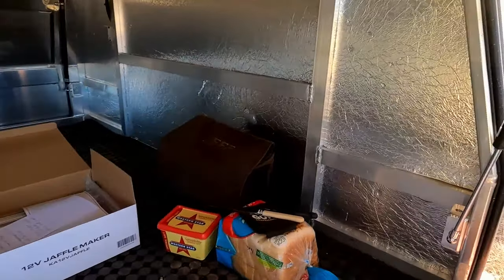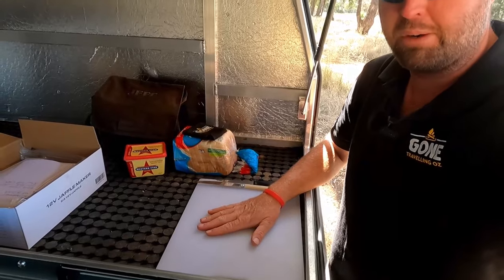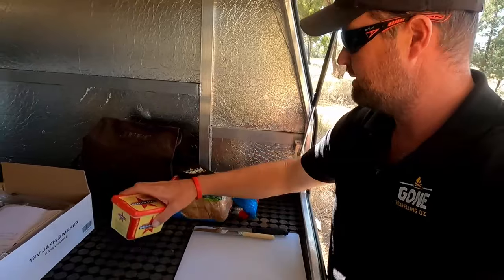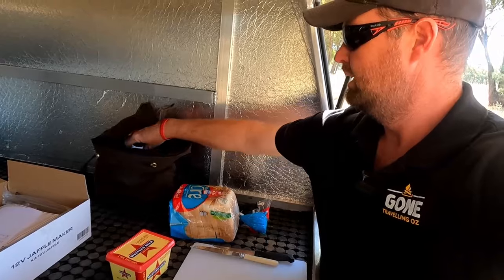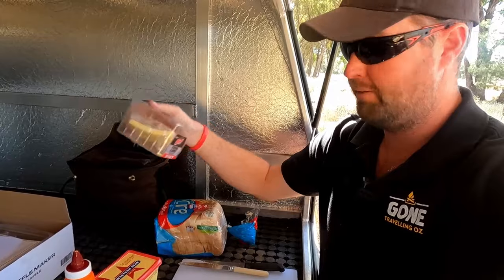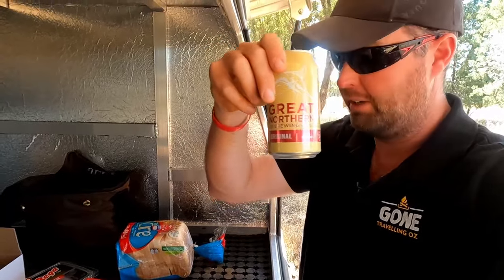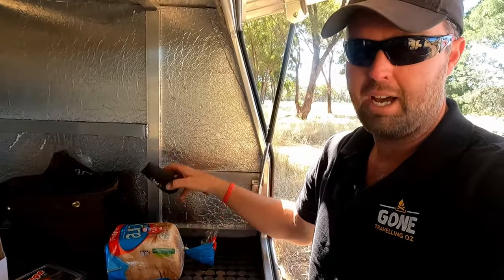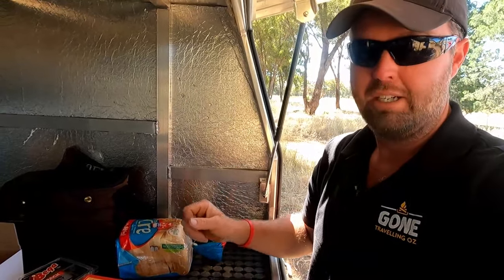So we'll go ahead and knock up a couple of toasties. Nice clean chopping board for anyone who gets concerned about doing it in the dirt - nice and clean. Some butter, got our bread, sweet chilli sauce, bit of cheese - everyone loves a cheese toasty. Can't forget the most important ingredient - we'll have that when it's cooked, and that'll go in the stubby holder. If anyone's keen on a stubby holder, hit us up in the comments and if we get enough interest we'll put an order in and get them made and sent out.